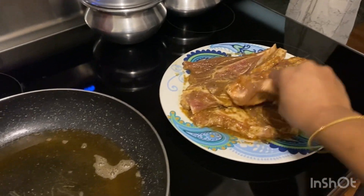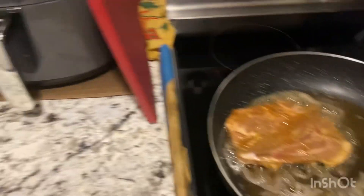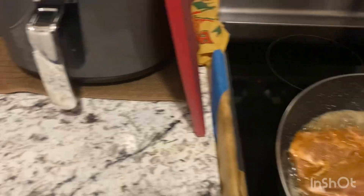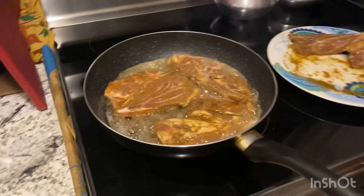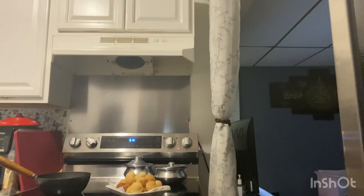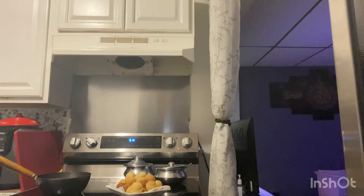I'm going to put the dough in and put it on top of the bag.